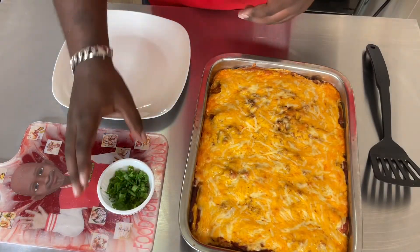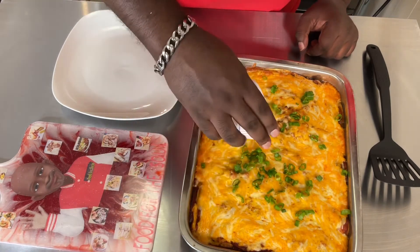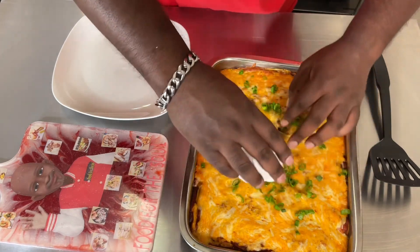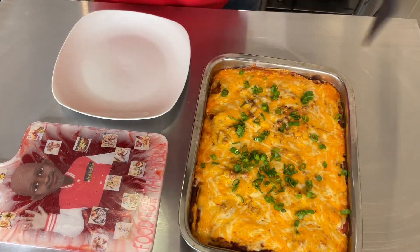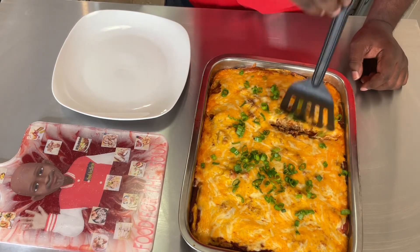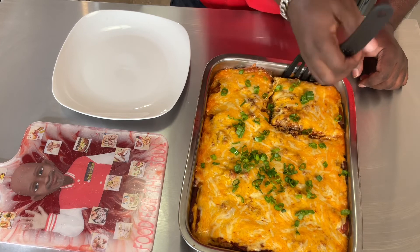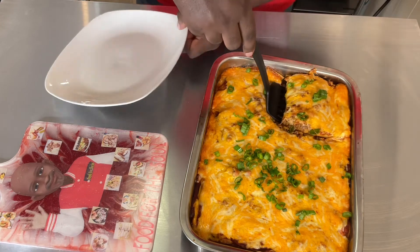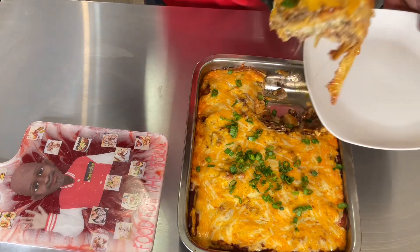So I got my enchiladas done. Lastly, look at my green onions — I'm going to pour them over here like this, because green onions give it a real nice kick, a real nice taste. And last but not least, you just get a spatula, flip into it, grab this side right here, and like that — there you go.